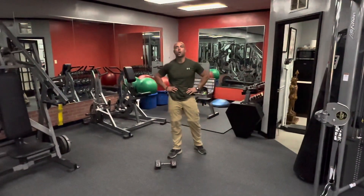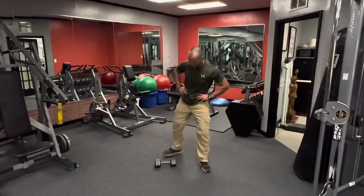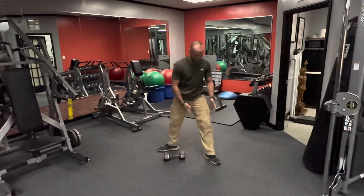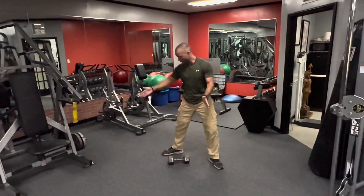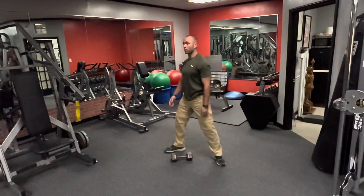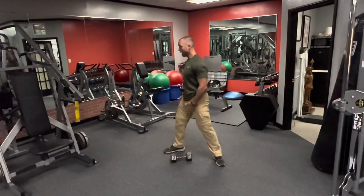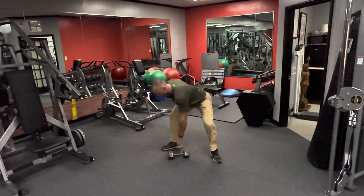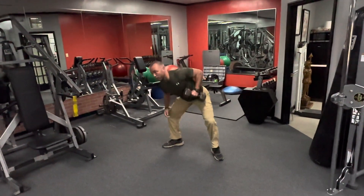Looking at lawnmower rows. First thing we do is get set up. I like my feet at generally a right angle that would meet in the back, so I got my left foot going that way, my right foot going straight out. I'm going to face over that right leg, stick my hips back, keep my chest out, back nice and flat.